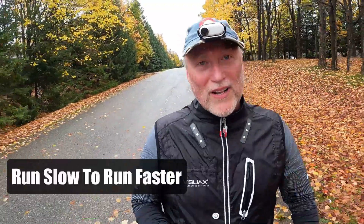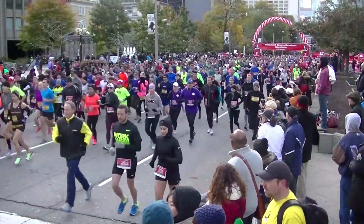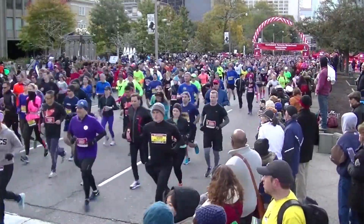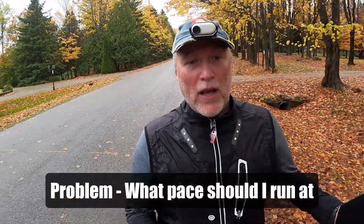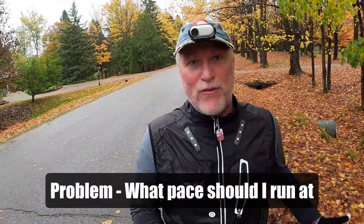When you're running slow to be able to get faster, using the Maffetone method is awesome for this. However, a problem arises when you want to run a race. Because you all of a sudden end up on the start line and go, 'Holy crap, what should I be running? I have no idea.' All I've been doing is just running slow for like ever.